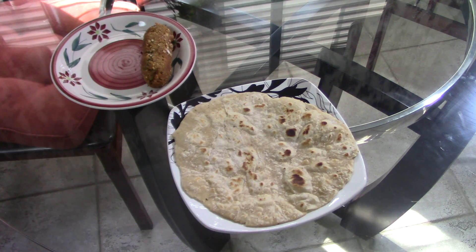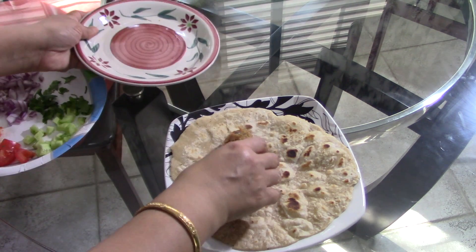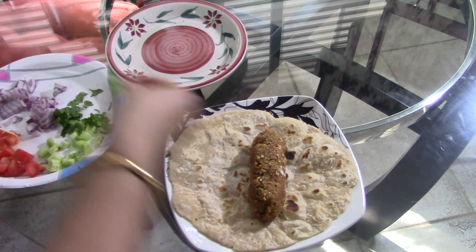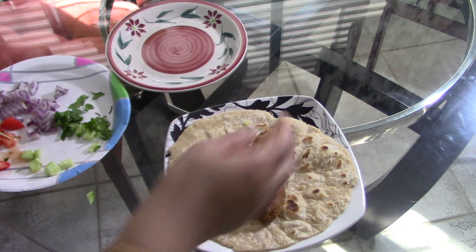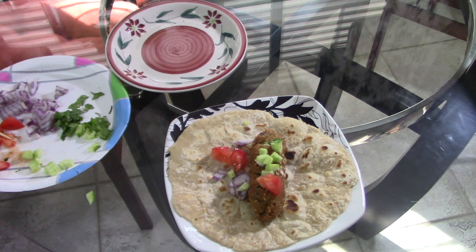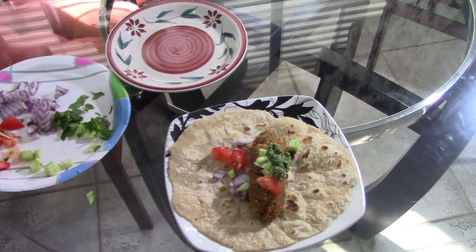In a roti or parotta, I will put the roll which I have made and then give some onions, tomatoes, capsicums - whatever vegetables you want. If you want you can give some lettuce also, and then some green chutney. Like this you can give it in your kids' tiffin box or have it as a snack. Trust me, nobody will believe it's made from leftover vegetables!